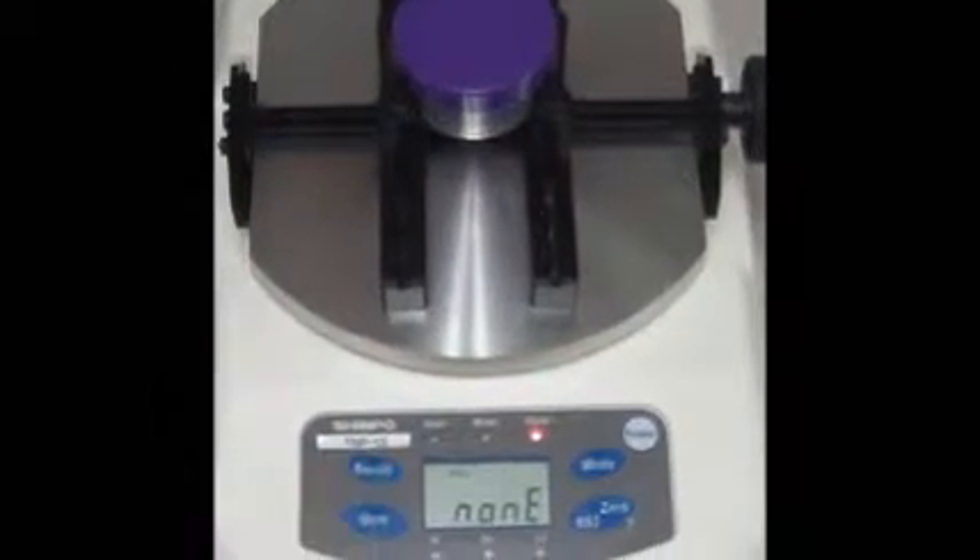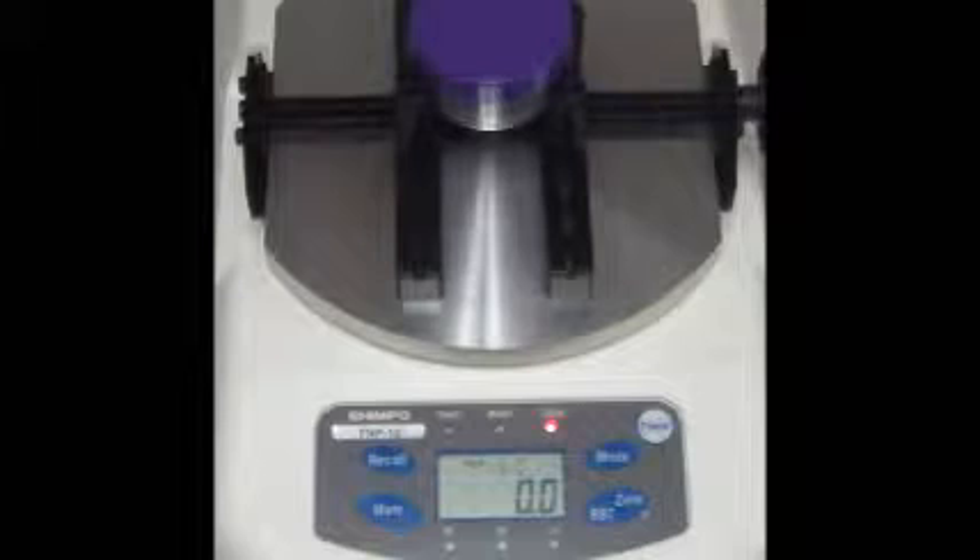The TMP series torque meter allows you to store data that can be recalled at a later time. These values can either be displayed on the TMP unit or downloaded to your PC via the Toramon software. By pressing recall, we can see that no data values have been saved.